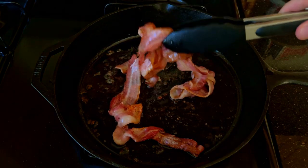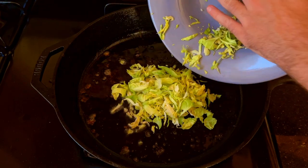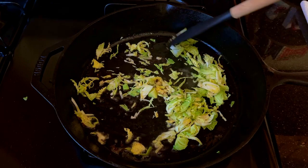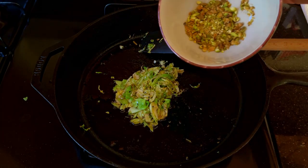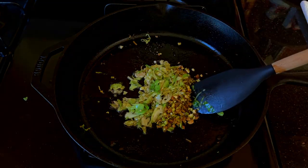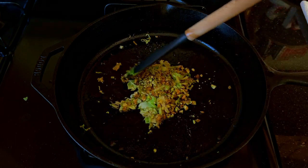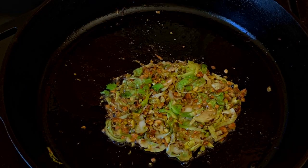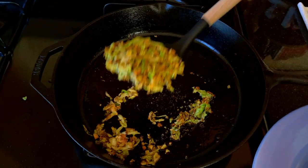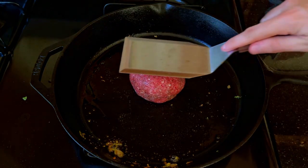After the bacon is done cooking, we transfer the Brussels sprouts into the fat. Mix it around and coat every surface. Once they start to turn golden brown, we can add the pistachios. The aroma in the room should be insane at this point. After about a minute, it's time to get that mixture out of the way so you can cook the patty in all the delicious flavors you've been creating in your pan.